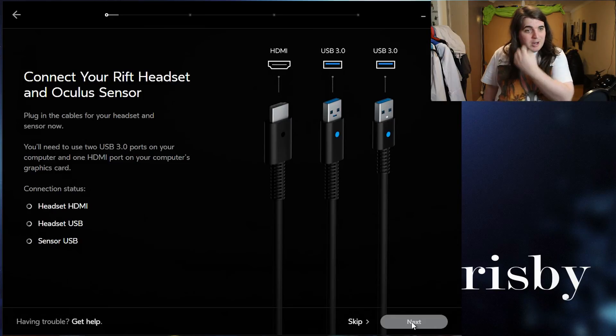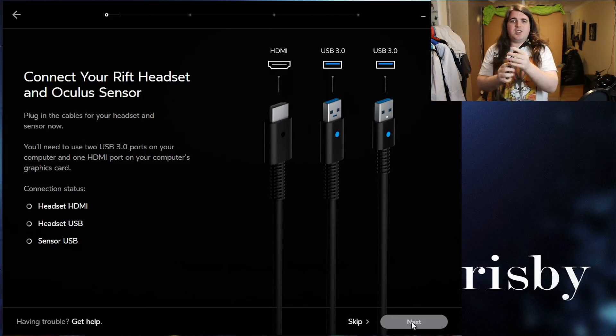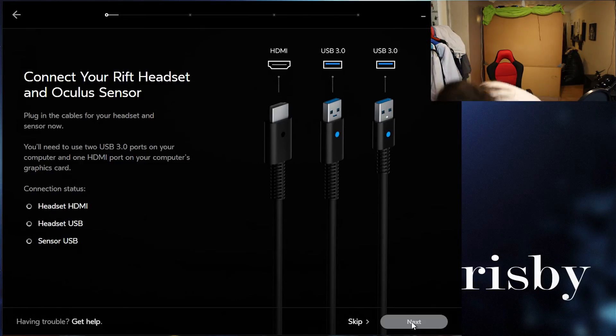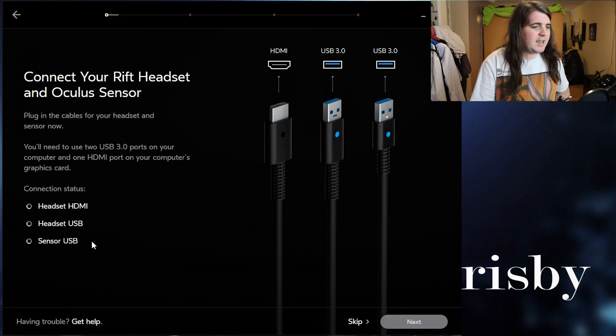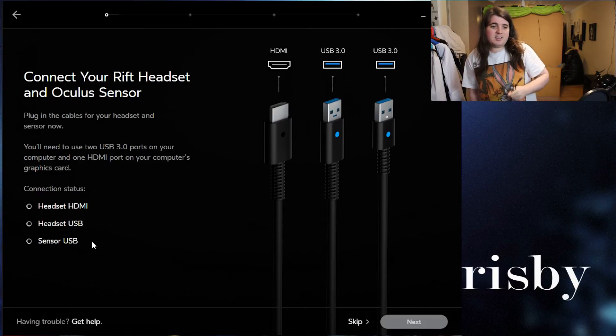In your cable list you have an HDMI cable and a USB 3, which would be these two. These go directly to the Oculus Rift. The other cable is another USB 3, which will be for the sensor. It tells you right here: connection status.